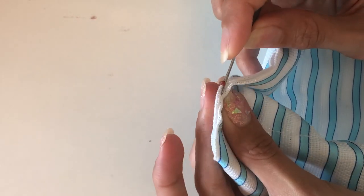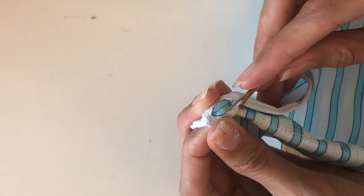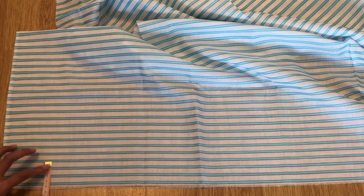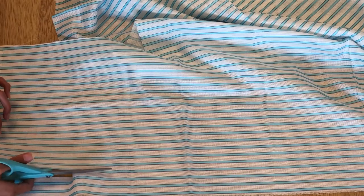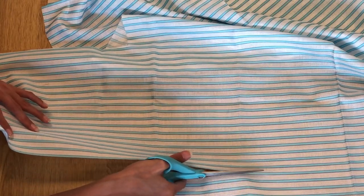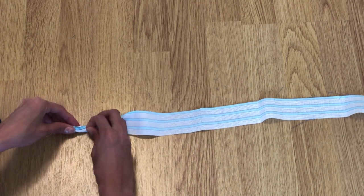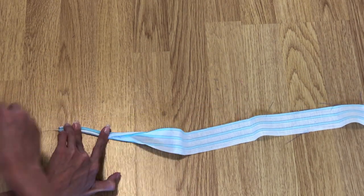Rip the stitches in between the two seams. Do this on all four sides. For the lace, I am marking at 4 centimeters. The lace should be very long — mine is 150 inches. Double fold the lace to hide the raw edges, pin them, and sew with a straight stitch.